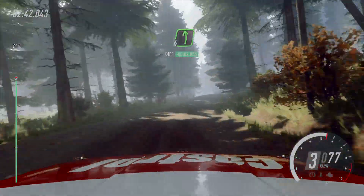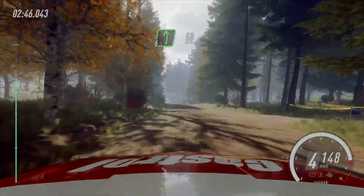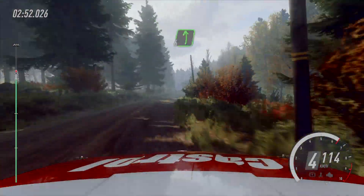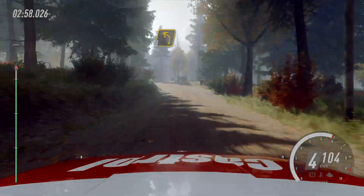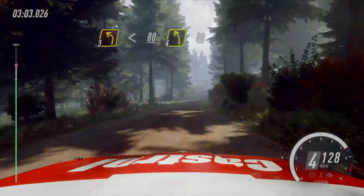Six left of a crest, into six left of a crest, and six left of a crest. 50. Three left of a crest. Opens. Keep right. 80. Four left of a crest, long. 80.